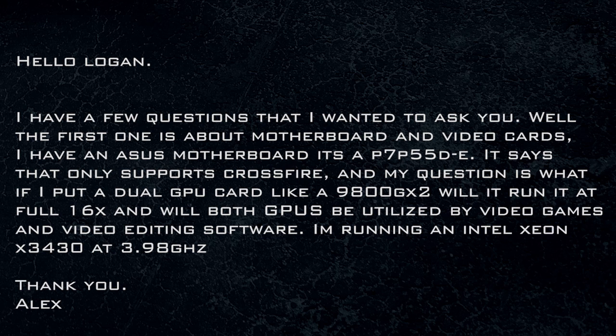The next question is from Alex. I'm going to put the question on the screen for you. Essentially, you're trying to figure out if the 9800 GX2 will work at full speed in your Intel motherboard that only supports CrossFire. The answer is yes, because it is a single slot solution. The 9800 GX2 is going to run just as fast in that machine as it would in any other machine. It's going to run at full capacity because even though it's a dual GPU card, it's a single slot solution.